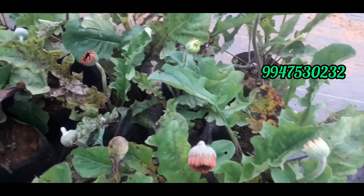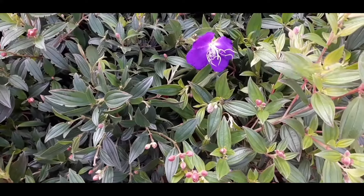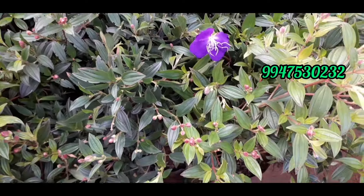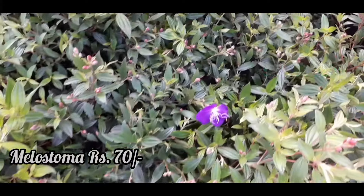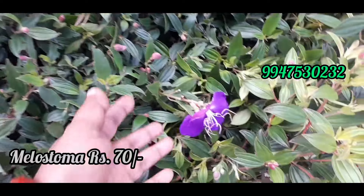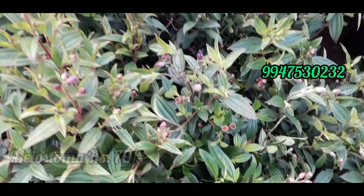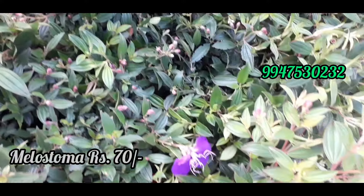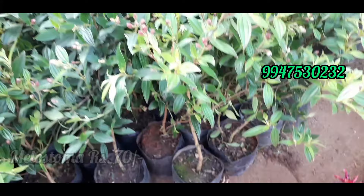If you want to buy it, you can order it on WhatsApp. You can buy Melastoma — it is available in purple color. You can buy Melastoma for 70 rupees. You can buy Melastoma at the flowering stage. 70 rupees is the price.